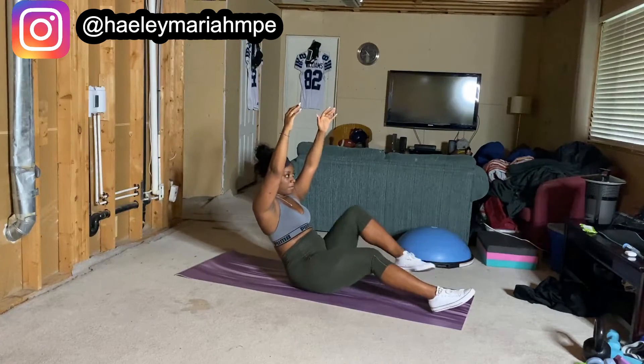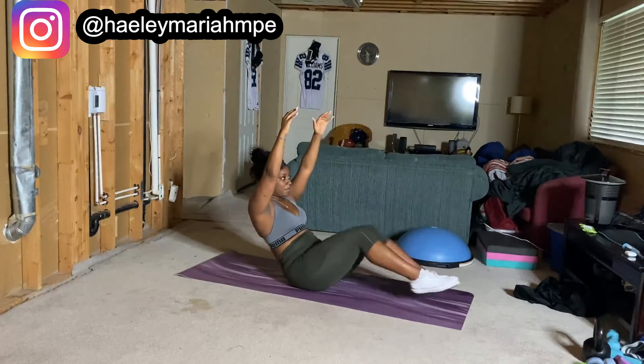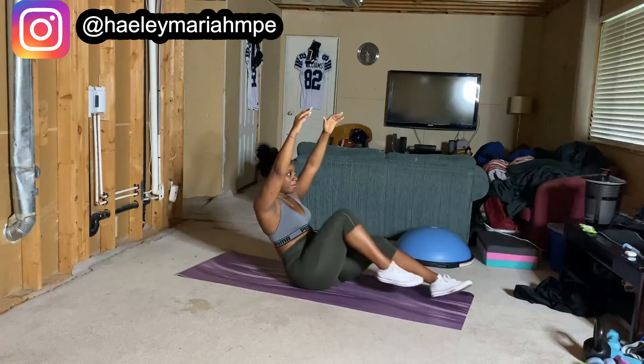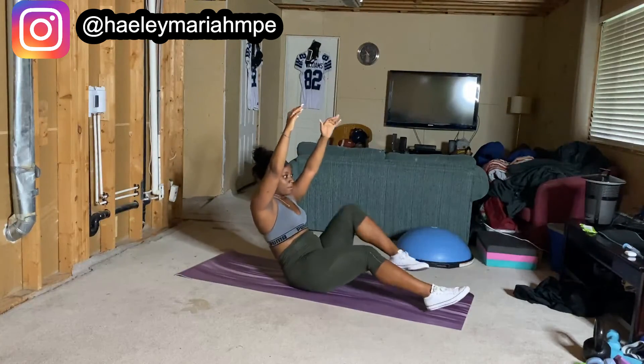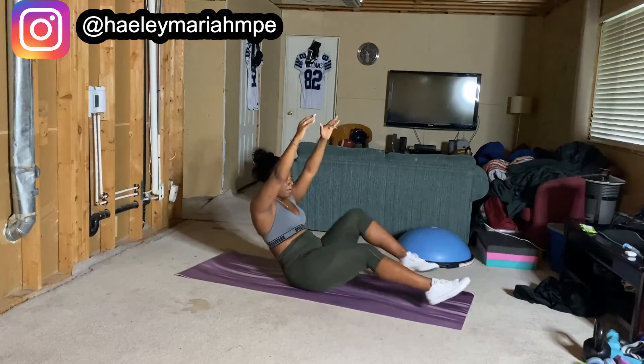Finishing strong with this intense finisher. Yes, I purposely put this one at the end — you are very welcome. Come on. Week 3 is almost finished. Let's fight. Yes, yes, yes.